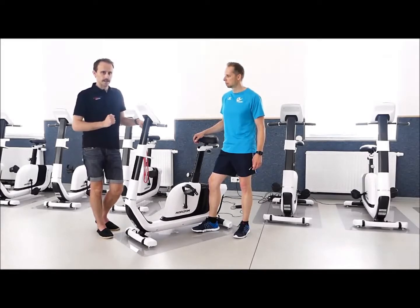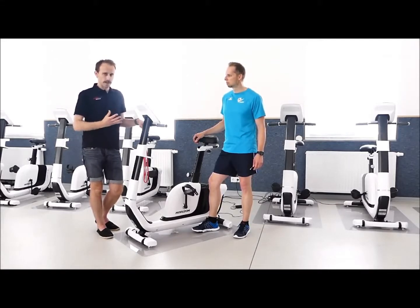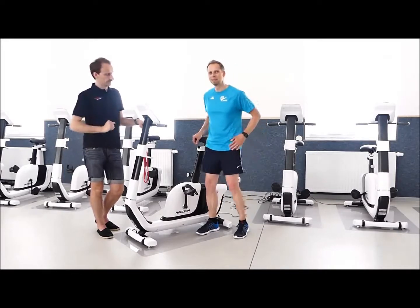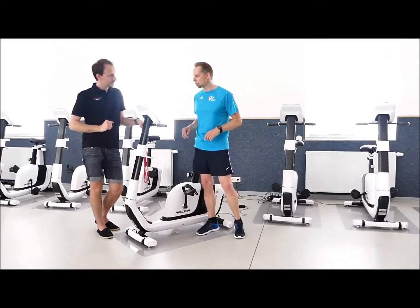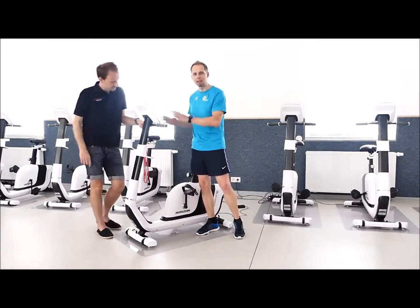Die etwas bessere Variante ist der Fahrrad-Ergometer. Fahrrad-Ergometer bedeutet, ich habe einen drehzahlunabhängigen Widerstand und eine Leistung, die als Widerstand angezeigt wird. Das heißt, ich habe ein gleichmäßigeres, effektiveres Training, wenn ich auf dem Fahrrad sitze und mein Herz-Kreislauf-System trainieren möchte. Das ist natürlich der Punkt, weswegen wir auch hier bei der VGMS sind – damit wir fitter werden, was mit dem Heim-Trainer auch möglich ist, aber nicht so gut.